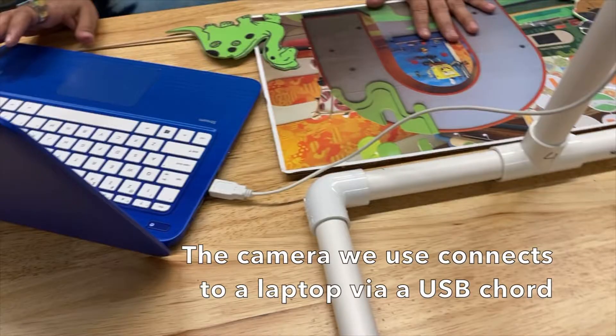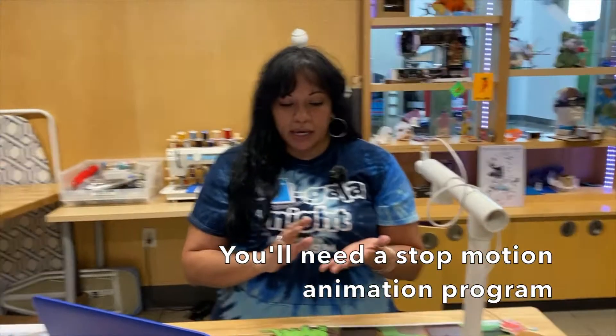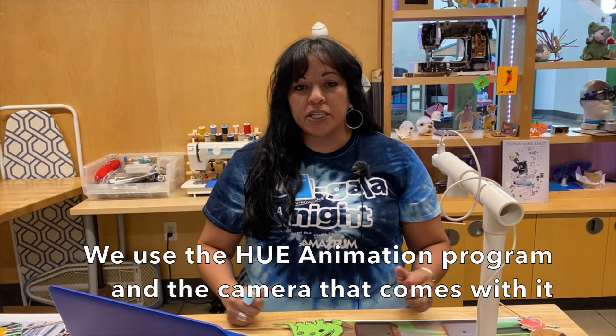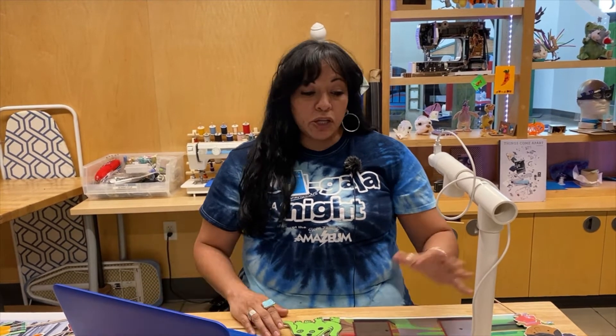The main things you're going to need to get started are a stop animation program and the parts for stop animation. Ours is called HUE animation. You can find all different kinds of programs available online, for your phone or your laptop.